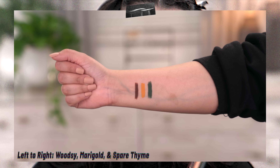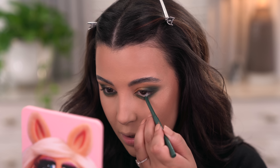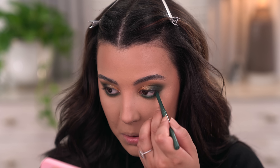I want to quickly show swatches of these three liners. You guys know the ColourPop cream gel eyeliners are my all-time favorite liners — if you get anything from ColourPop, definitely get some of their liners because it's an awesome way to implement color into your everyday routine in a subtle way. She launched three shades: this brown one called Woodsy, the yellow one is Marigold, and the green one is Spare Time. I'm going to take the green one and put this in my waterline.